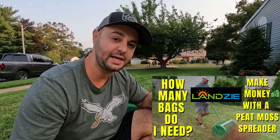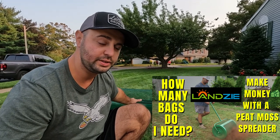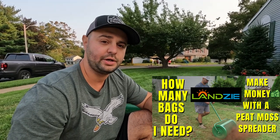I'm not going to go in-depth on exactly how these work — there are tons of videos out there. If you want to watch the video I put together on the Lanzi, covering how many bags per 1,000 square feet you'd need of peat moss, check out that video below. I did that last year and it was pretty accurate when I did my full overseed in 2021.